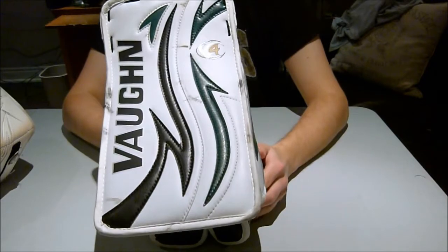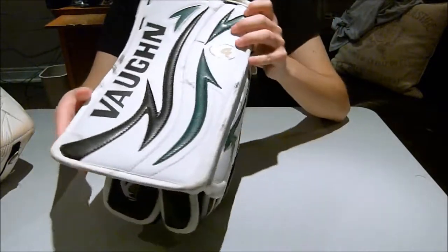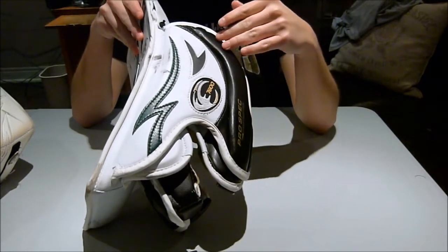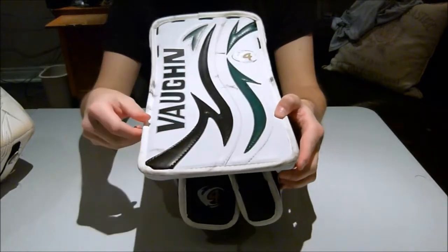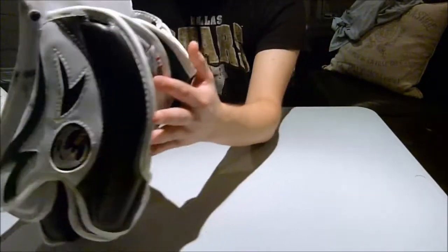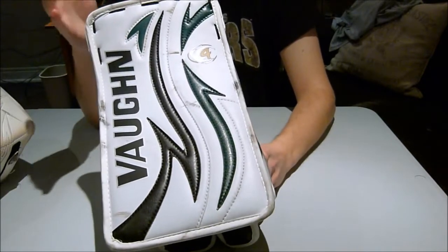Hi, I'm Matt and this is my review of the Vaughan 7600 Block V4 Blocker. It's pretty similar to the new V5 and V6 blockers. The big difference is the sideboard is now reworked — more square and not rounded as here, and it's flatter. One of the V6's doesn't have a binding anymore but one of the versions does. The important parts — the finger protection, the actual protection and how it's constructed — are still very similar, so this review will still be relevant to the newer models.